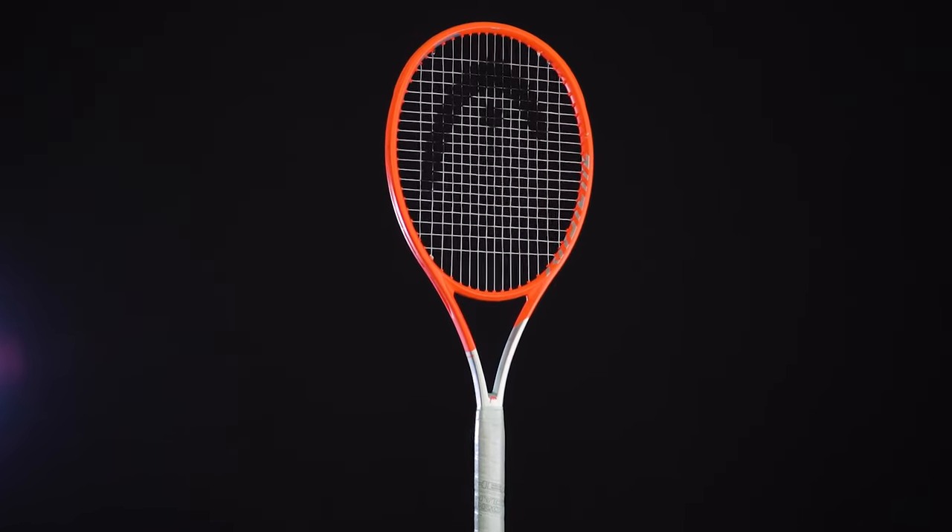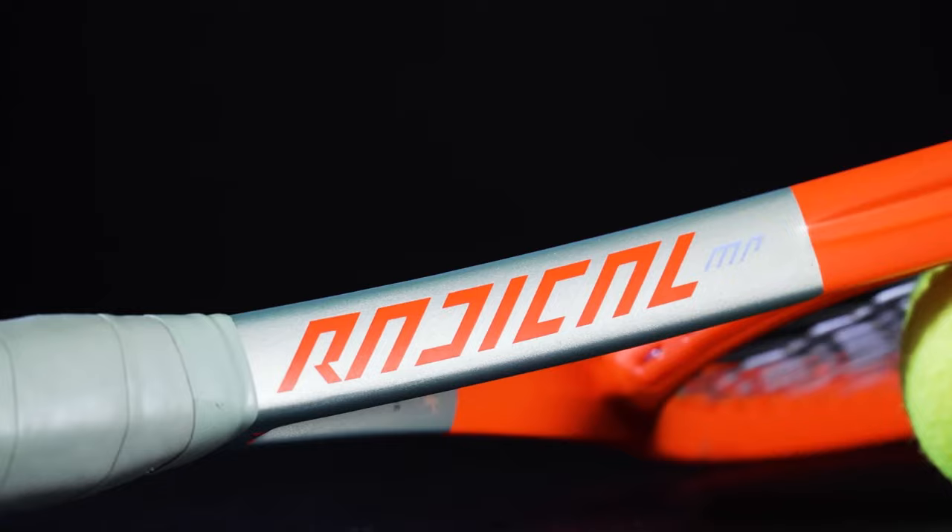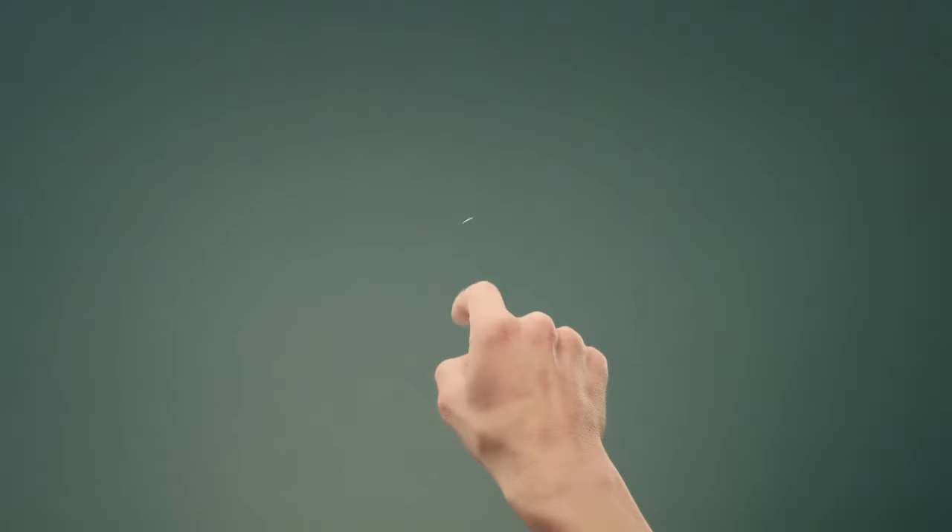Thanks for checking out our Tennis Express racket review on the 2021 Head Radical Mid Plus. For more information on the frame and our demo string, check out the info below. As always, keep it right here at Tennis Express for the latest and greatest product previews and reviews from all your favorite tennis brands. Thanks for tuning in.